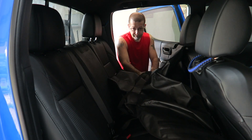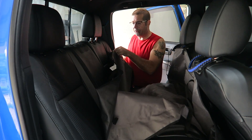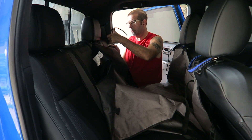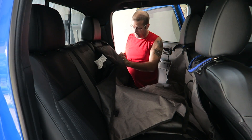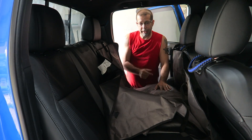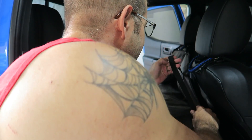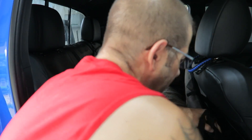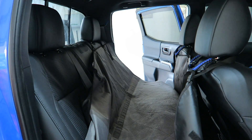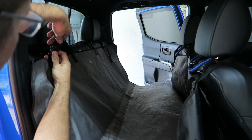Plug it in like that. And then on the rear here, go ahead and do the same thing over the rear headrest, like so. Plug that one in and then kind of tuck it around. Let's go ahead and put the other side on — throw it over the top like so. And then the rear one, we're just going to hook around like we did the other side. Connect up like that.